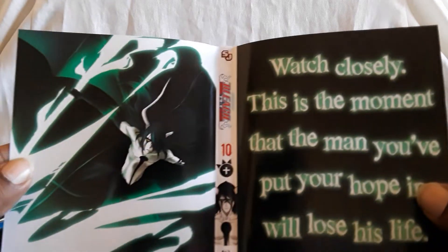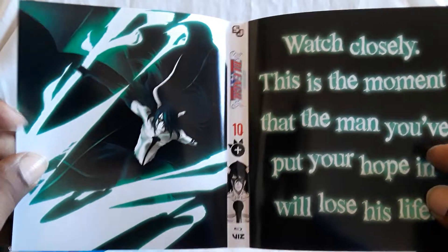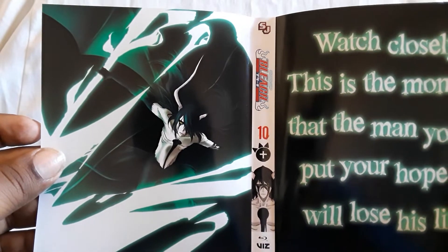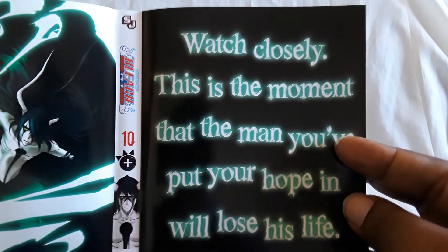Cover is reversible. The picture looks like, once again, with some of the other sets — mostly when they switched to 16x9 — it looks like DVD quality and it just didn't get the upscale, like the upgrade. So yeah, it's like that again.